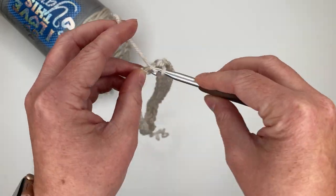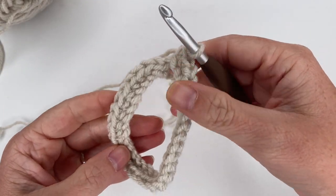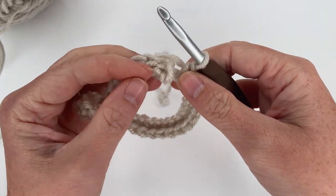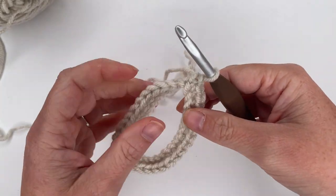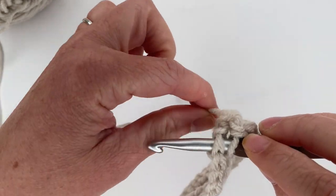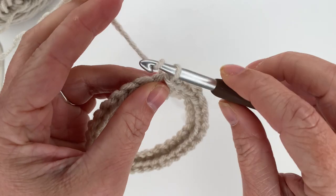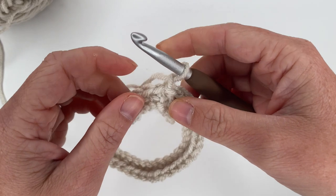I'm going to finish single crocheting one time in each back bump all the way around, giving me a total of 30 single crochets. I just finished my 30th single crochet — I'm going to make sure I'm not twisted at all. If you get twisted you're going to get super wonky, so make sure everything is nice and flat. Join into the top of your first single crochet, then chain one.